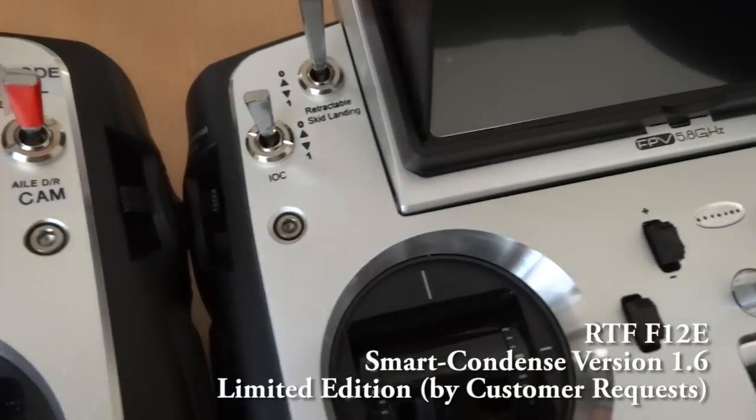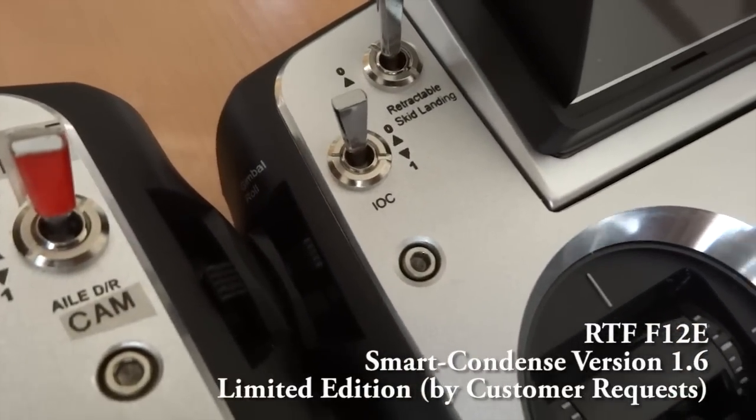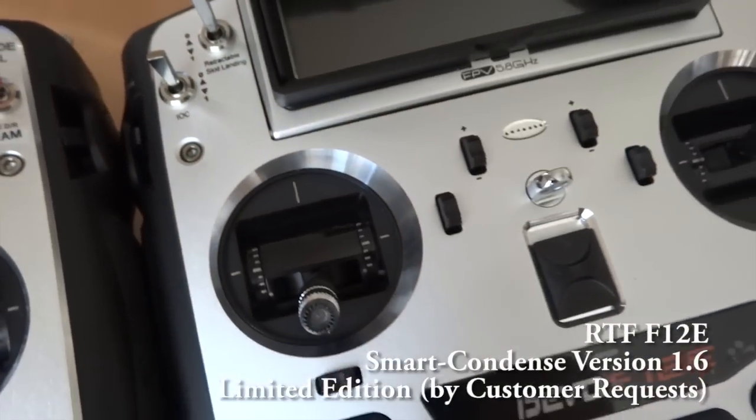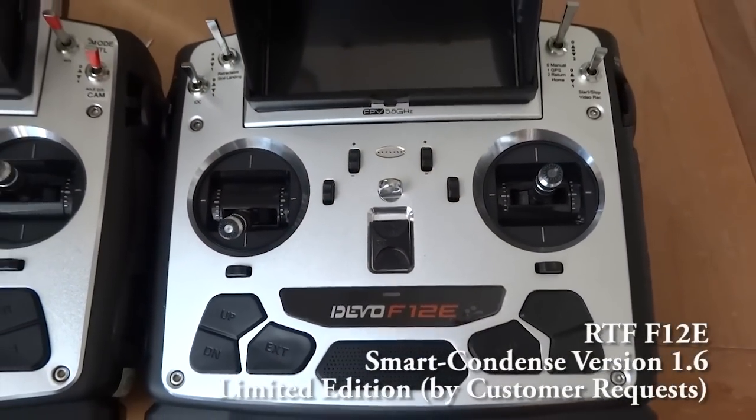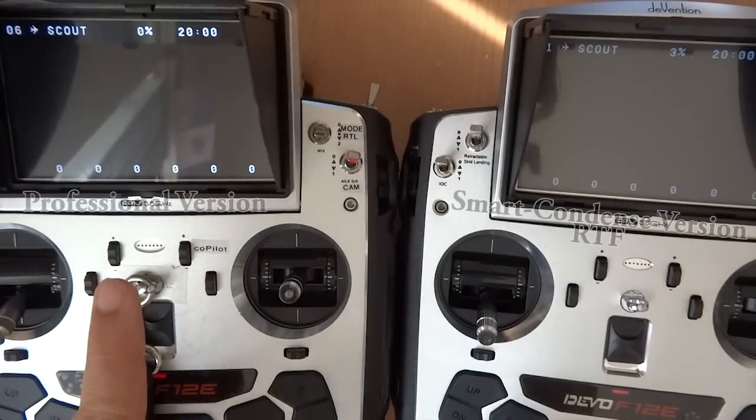What Walkera has done is to make it simpler for the end users, for the beginners, by pre-printing the labels just by the switches. Along with that is a change in the functionality, and for this version Walkera calls it the Smart Condensed version.